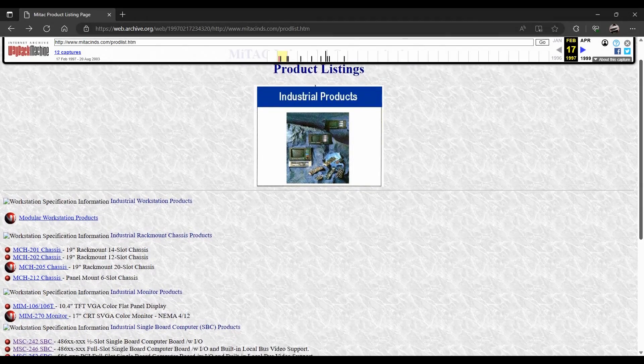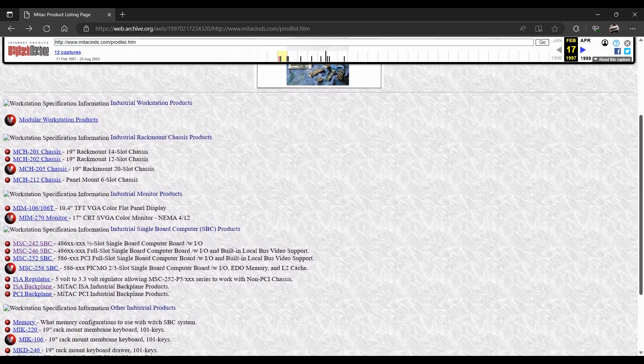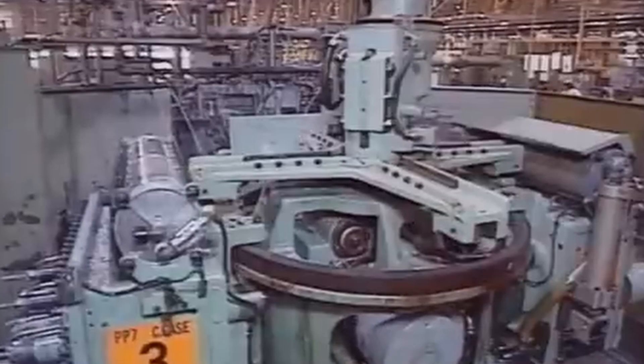The MSC242 was made in 1997 by Mitak Industrial Corporation, who specialized in all kinds of solutions for industrial computing. Single board computers like this would have been used running diagnostics in a chemical plant or controlling an assembly line. They are easier to maintain — replacing a non-working board is as simple as removing the ISA card and slotting in another, keeping downtime low. These boards also need to handle heat, dirt, and vibration, so they're made with industrial grade components, unlike consumer PCs.